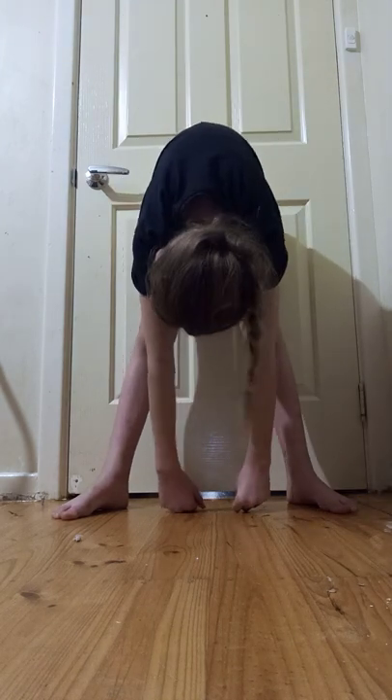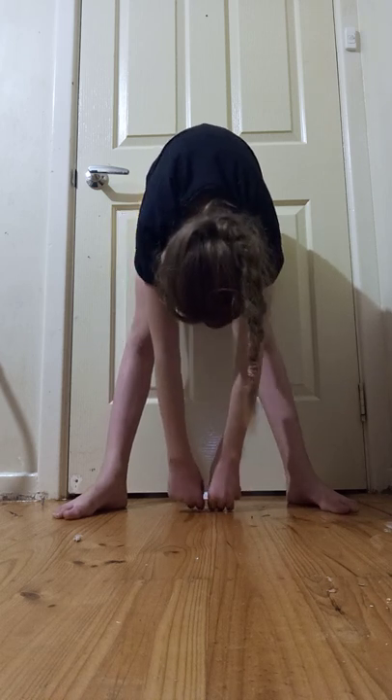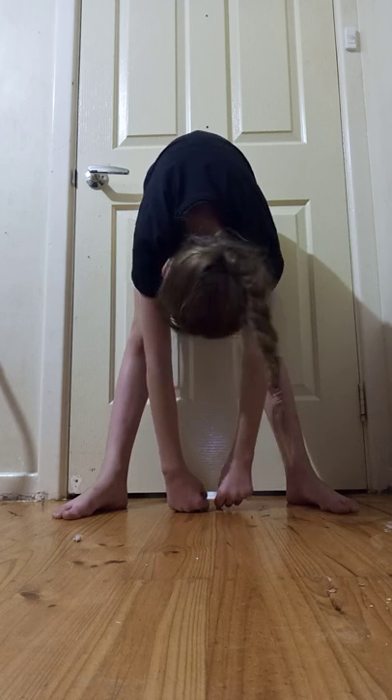...knuckles and hold it for like 10 seconds. 10, 9, 8, 7, 6, 5, 4, 3, 2, 1. Okay, so you want to spread one leg a little further and then hold.